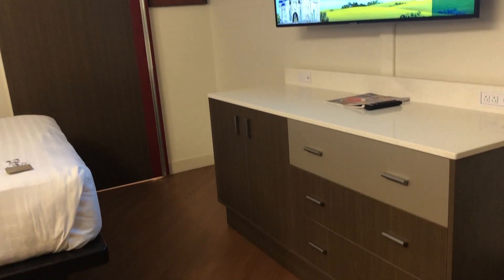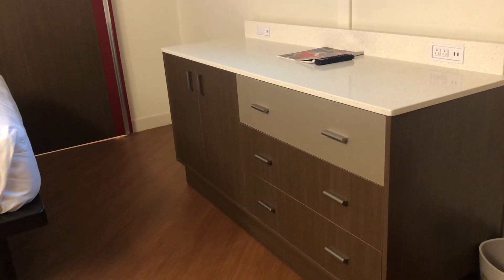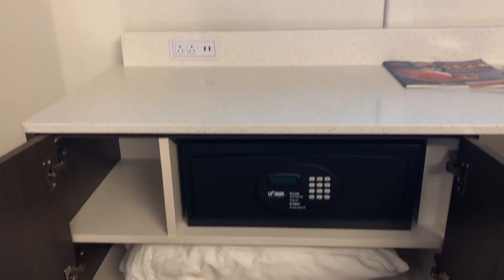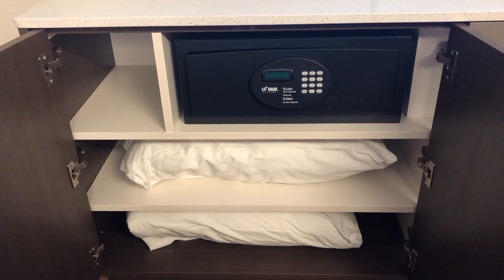As for the dresser, it's a nice clean countertop with lots of drawer space. What we loved the most about it is that there are traditional outlets as well as USB ports, and it's not only on one side but on both sides. You'll also get some additional plugs and USB ports right next to the bed. In the drawers, you get some extra amenities for the Murphy Bed as well as the safe.